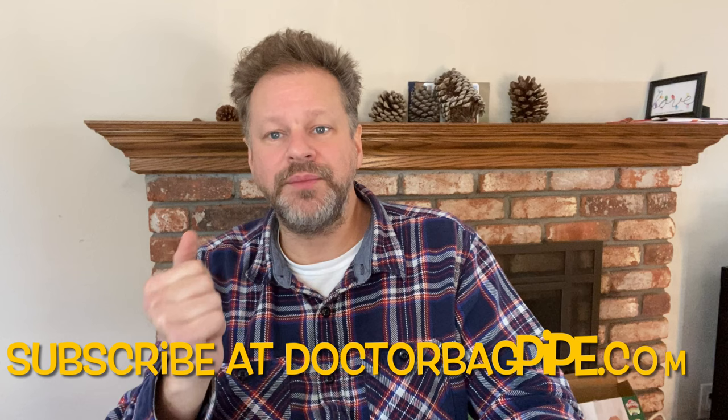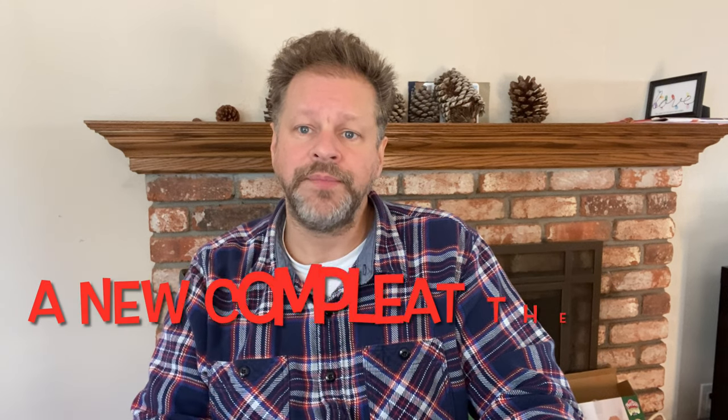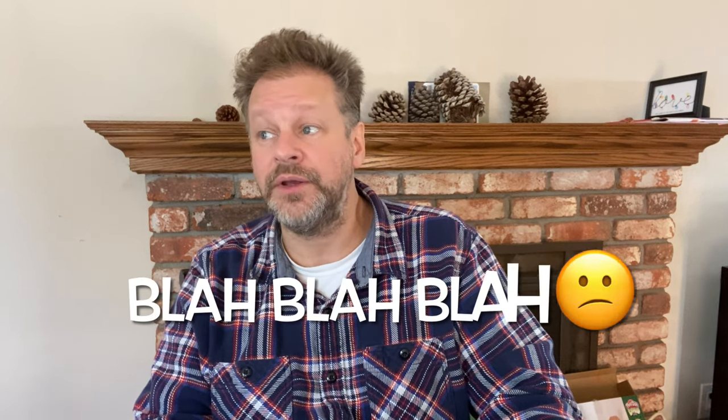If you haven't subscribed yet, subscribe to Dr. Bagpipe on this YouTube channel. You can find it by typing in DrBagpipe.com, which will redirect you to the YouTube site. If you're interested in more theoretical concepts, check out crotechonrecords.com — you can find my book, A New Complete Theory, which goes into an analysis of how traditional music is constructed and how modern things I've been doing over the past 20 years can be broken down from a bagpiper's point of view. Happy New Year — look forward to posting some more videos soon. Bye-bye.